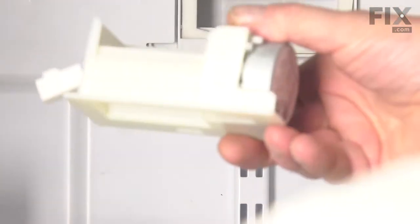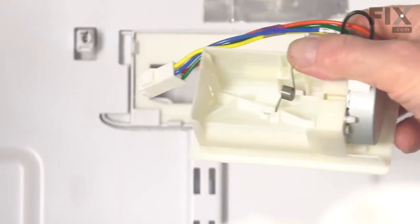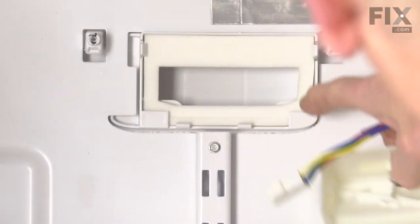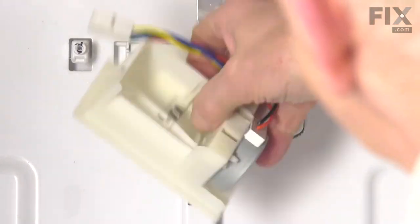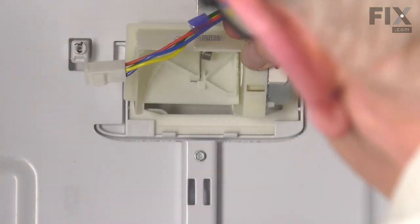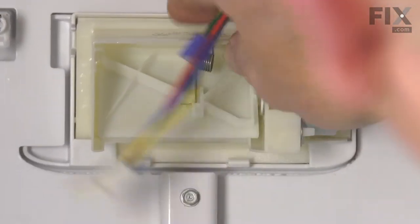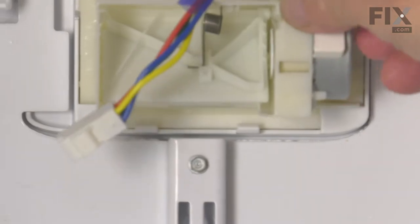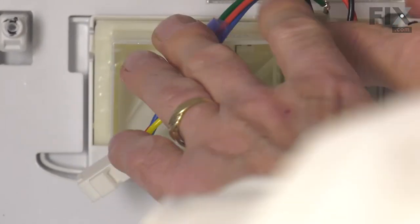When installing the new damper assembly, we want to make sure that we line up the bottom edge and behind these two corner pieces. Make sure it's centered. Then we're just going to press the top back into place and allow those two side clips to engage.